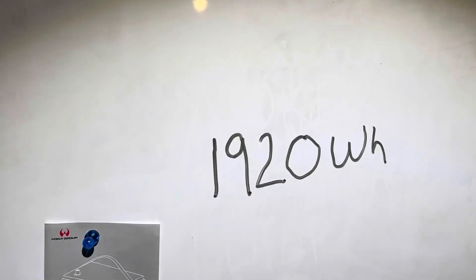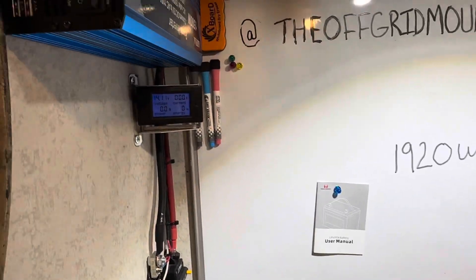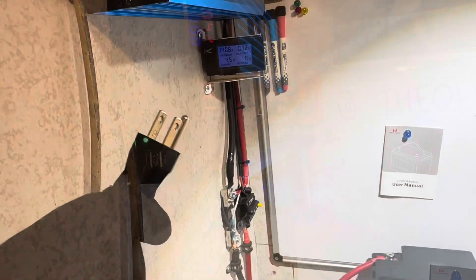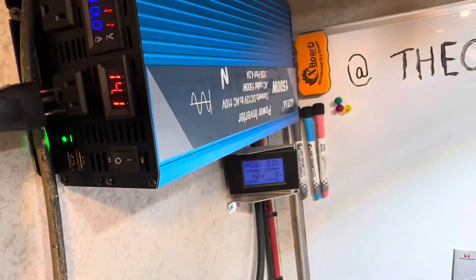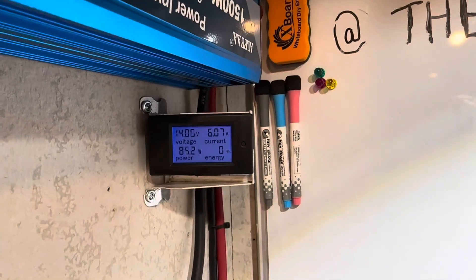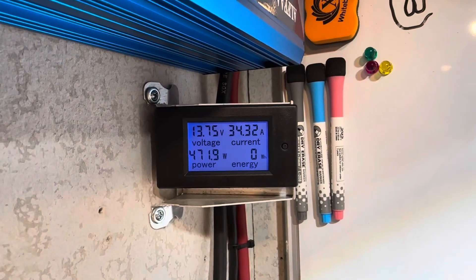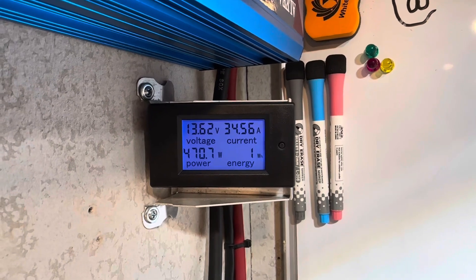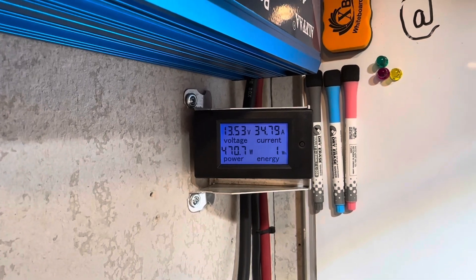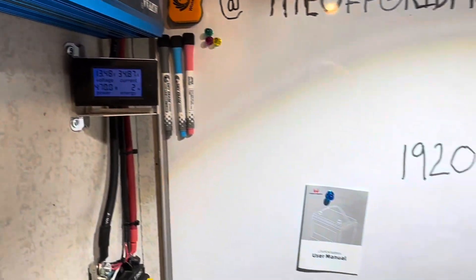The energy meter is cleared out, 14.11 volts still. The number to beat is 1,920 watt hours, so we'll see if it can pull that or more. I'll turn the inverter on and connect the load. Should give us 35 to 36 amps worth of draw. Let it stabilize — 34 and a half amps, 470 watts. Same load I always use, a portable power station. I'll let this pull for a few hours and see what it can do.